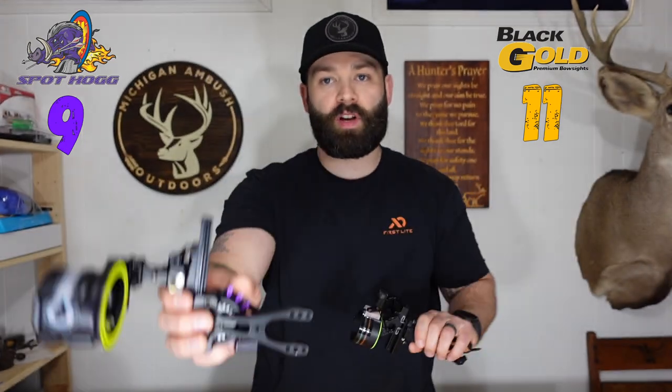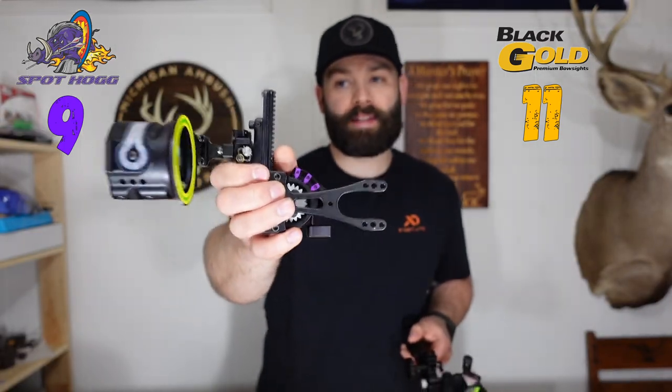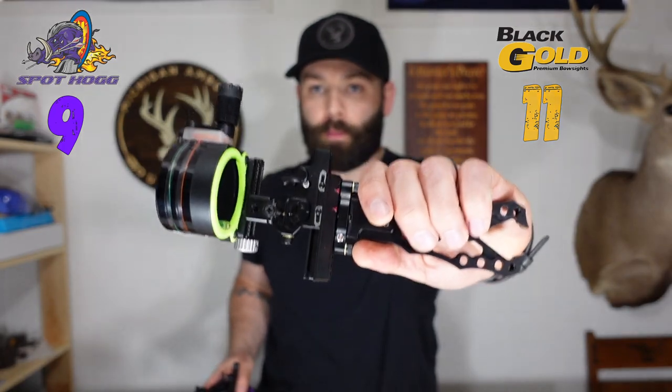The next topic is third axis adjustment. The Black Gold is truly a micro adjustable third axis sight, meaning you can set it up on your bow and actually shoot the third axis in. The Spothog does not offer that ability. I'm giving another point to the Black Gold for the third axis adjustment.